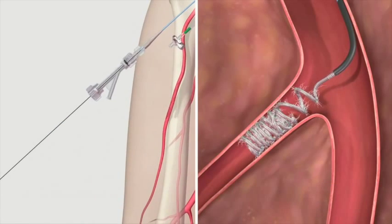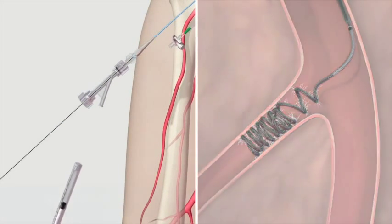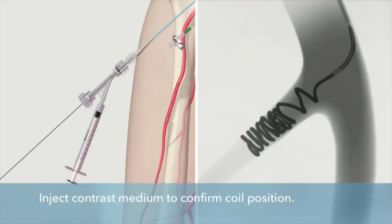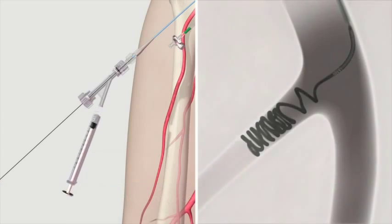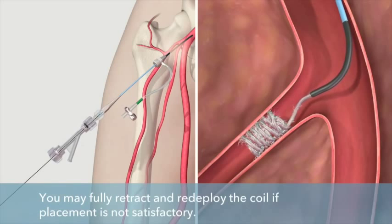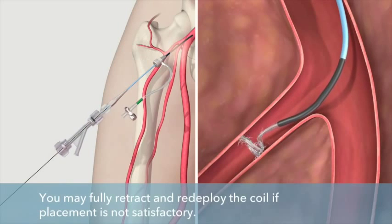After positioning the coil, inject contrast medium to confirm satisfactory placement. If coil position or placement is not satisfactory, retract the coil into the catheter and redeploy.